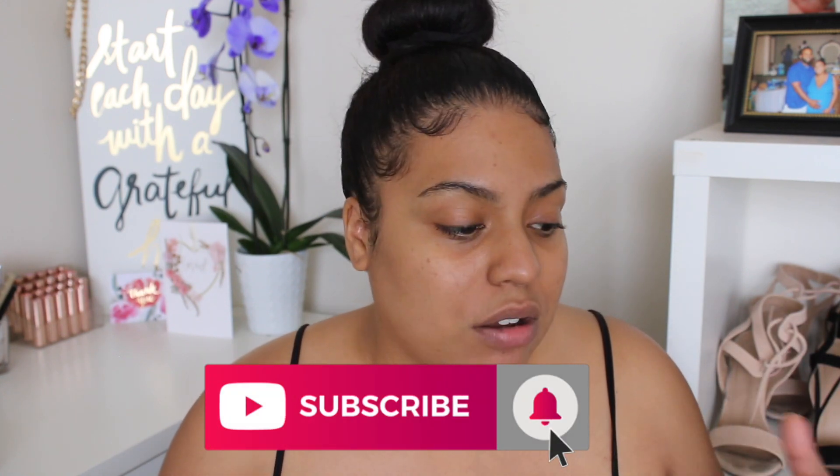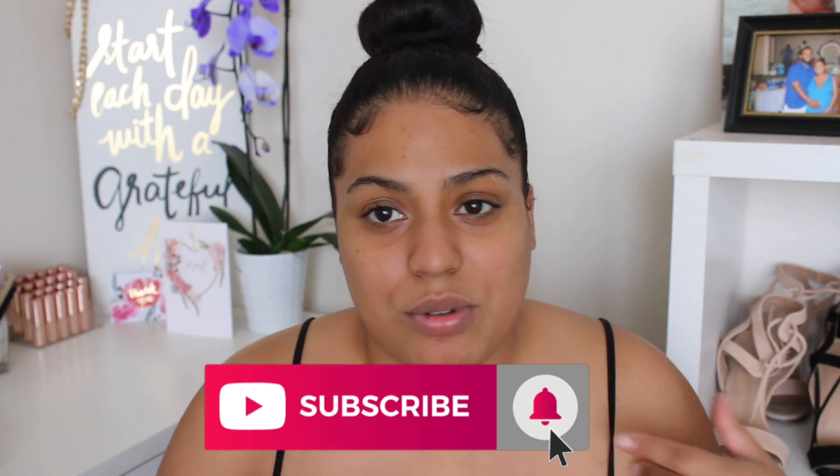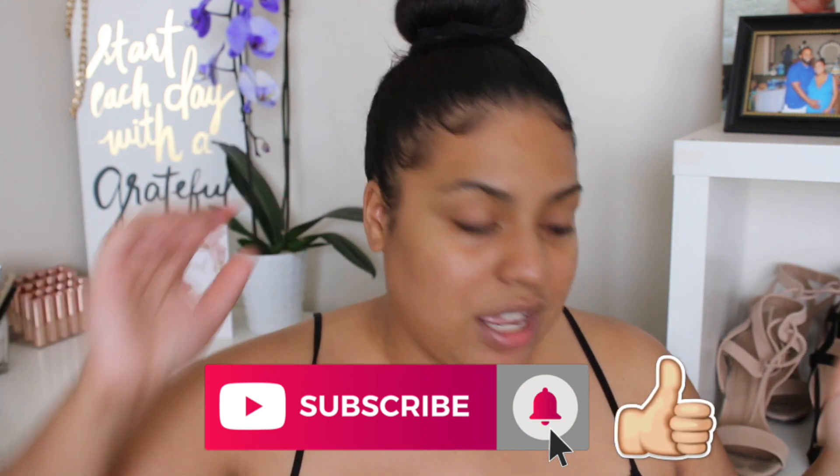Hey everyone, welcome back to my channel. If you're new, welcome - I'm Crystal. In today's video we're doing a one-brand makeup tutorial using LA Color. Please subscribe if you haven't already, hit that notification button so you don't miss my videos - I upload on Wednesdays and Fridays - and thumbs up this video if you enjoy.